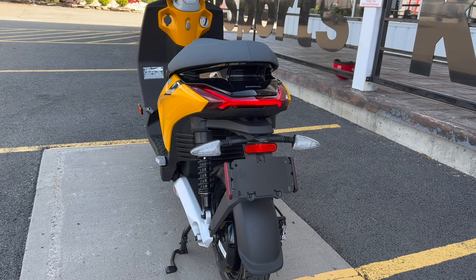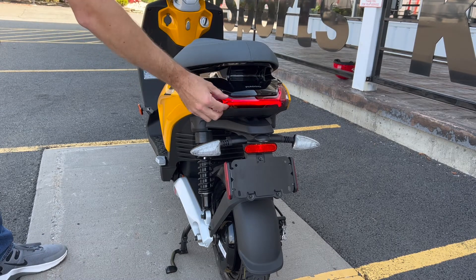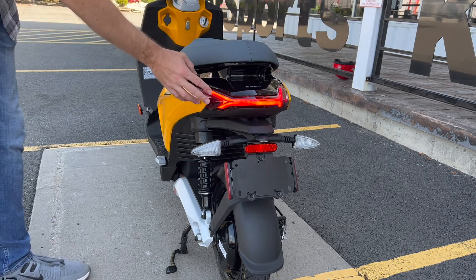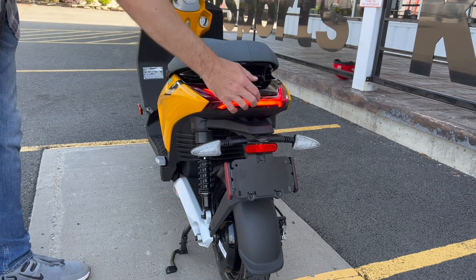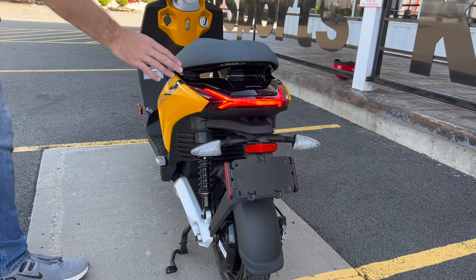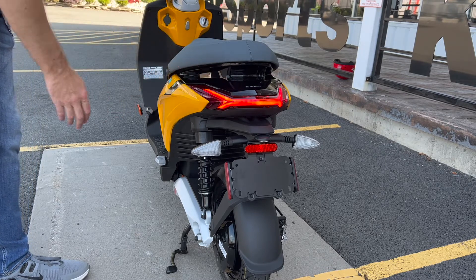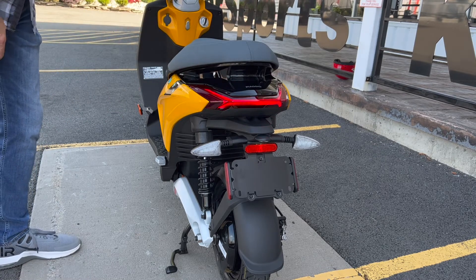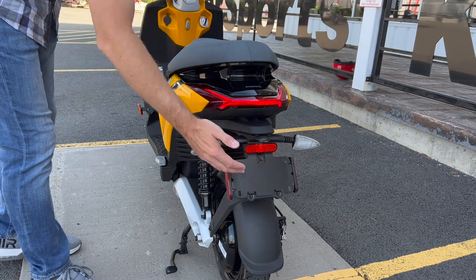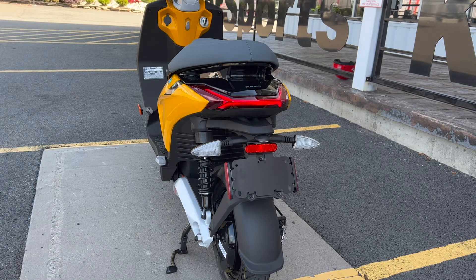The rear lighting looks really cool in person — it has a sleek, pointy-edge style. When you tap the brakes, that whole area lights up from the side, the back, and the other side. That's really important for safety. Hazard lights flash down low as well. It's full LED lighting, including an LED light on your license plate. Plates are reflective, so that gives you extra visibility too.